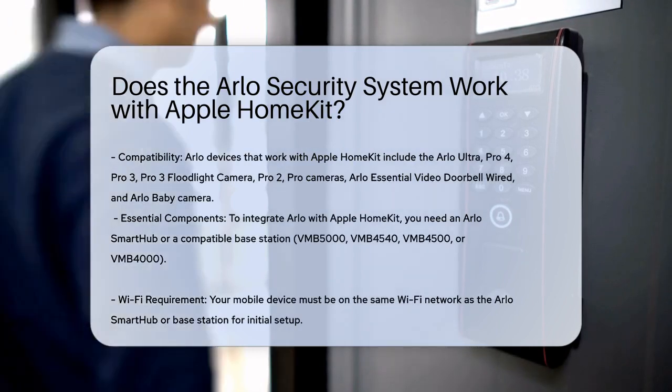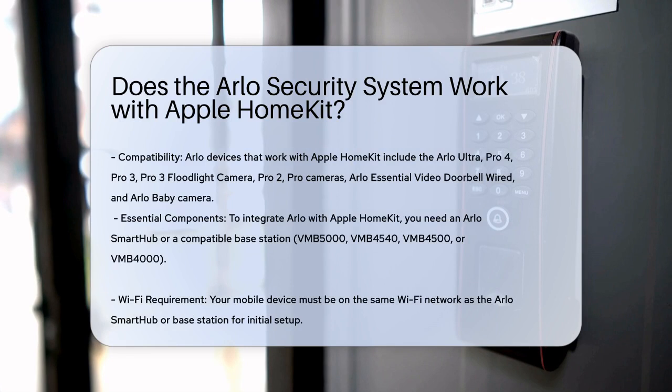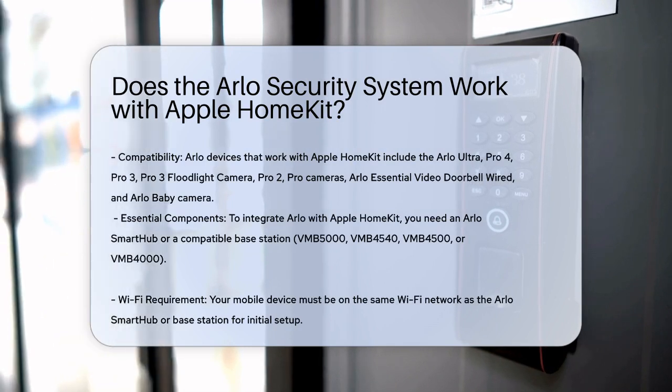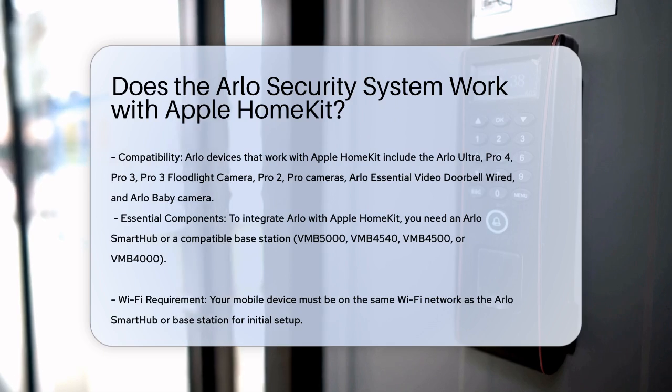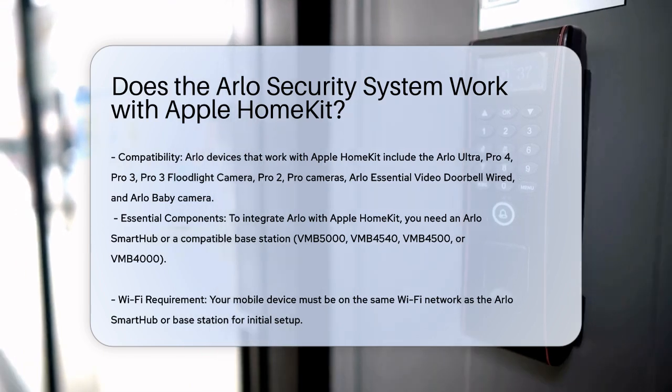First, you need to know which Arlo devices are compatible with Apple HomeKit. These include the Arlo Ultra, Pro 4, Pro 3, Pro 3 Floodlight Camera, Pro 2, and Pro Cameras, as well as the Arlo Essential Video Doorbell Wired and other specific models like the Arlo Baby Camera.